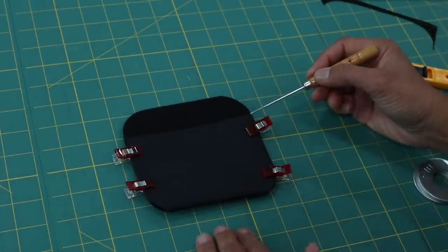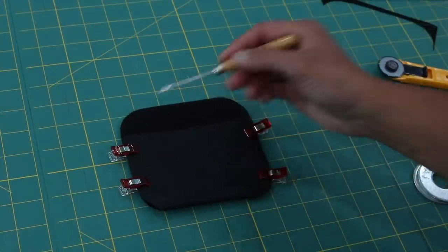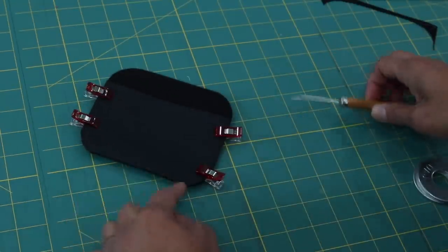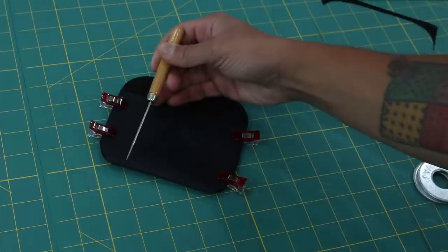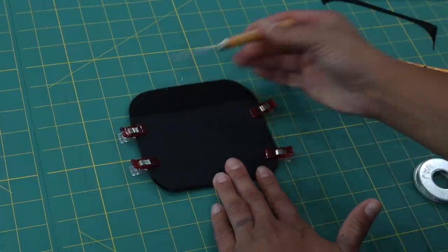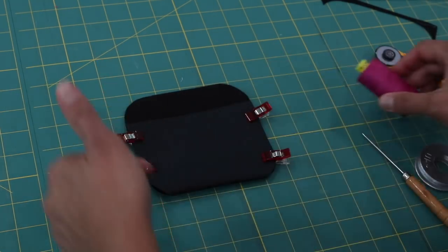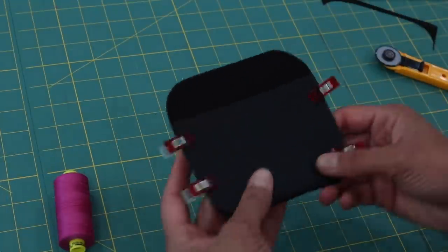For sewing, I'm going to backstitch at the beginning and at the end. I'm going to stitch here and backstitch, then come down and right after I get past this curve into the folded area I'll stitch maybe half to three quarters of an inch and backstitch as well. Then I'll jump over to the other side, start off by backstitching, go around the curve and backstitch at that end also. I'm going to be using some hot pink thread because I like the way the contrast looks on the black — if you want things to blend in, choose a color that matches your fabric.